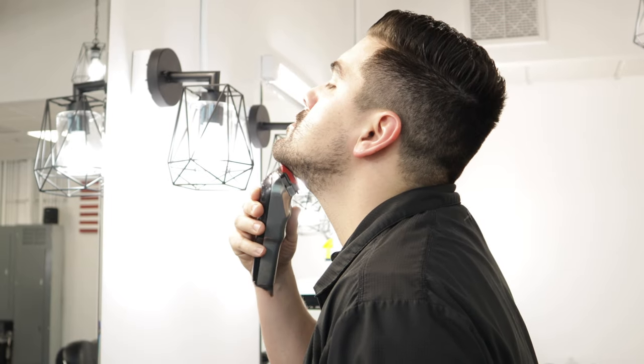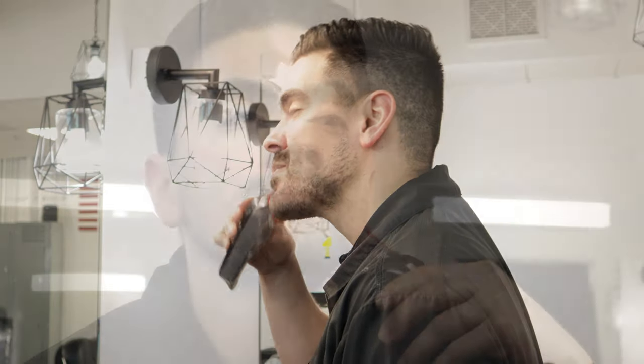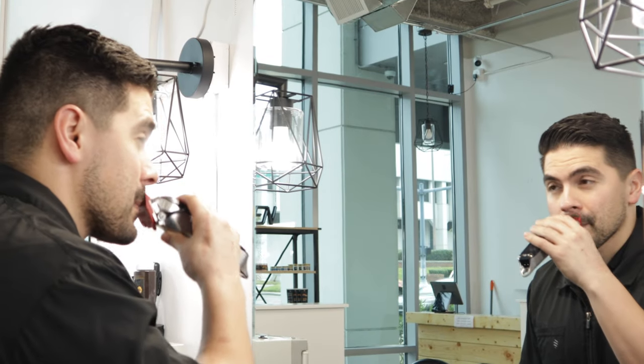I'm going to start by taking down the length of the goatee using the number one guard on the cordless Wahl Seniors. I'm going against the grain, so where my hair grows sideways I'm making sure to go in the opposite direction. I'm pushing down pretty hard with these clippers because I want the front part of the guard to lift up as many hairs as possible to be cut, so I don't miss any. I'm also stretching the skin using my mouth to push my hair up so the clipper guard can catch the hair easier.